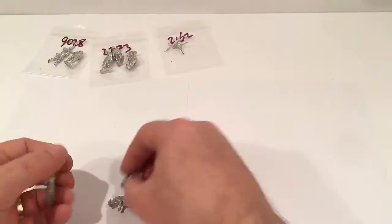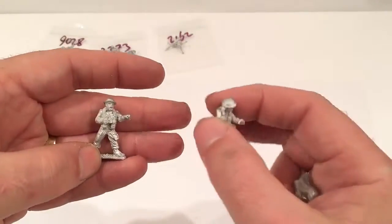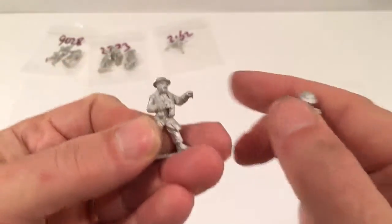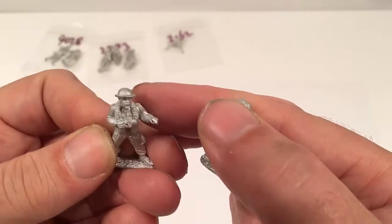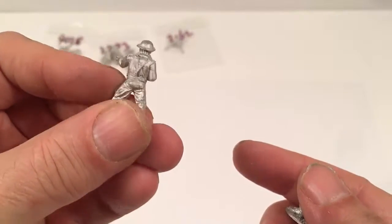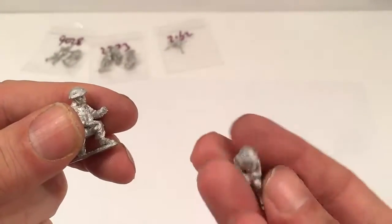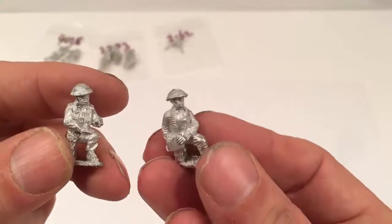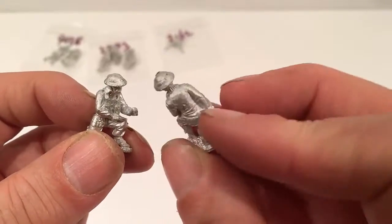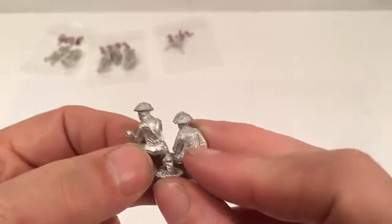And then you've got three crew — two kneeling and one standing. We've got the commander with his binoculars and some ammo around his neck, the firer, and the loader. So these are going with my British infantry — I've just got some sprues of British infantry — and they were the only British Blacktree Design figures I bought.